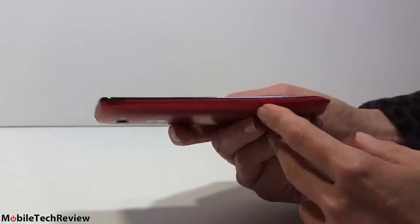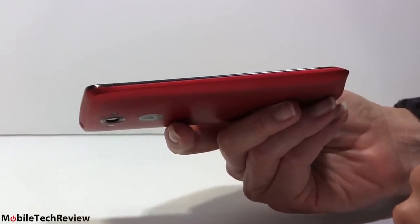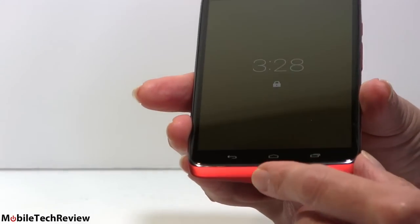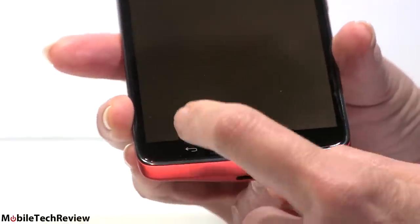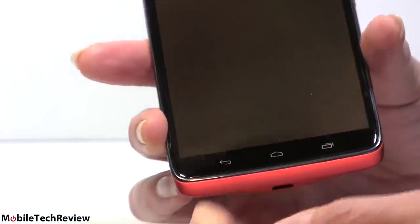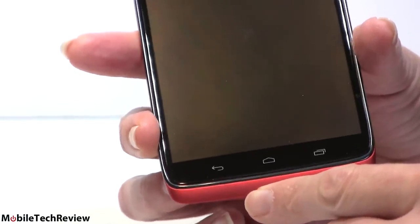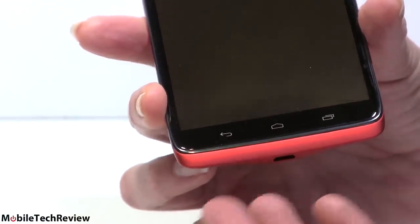Not a bad looking phone at all — it's got a curve to it and that distinctive Moto look. It's certainly not angular like past Droids, not quite the Moto X look but has their signature style. There's a little chin over here which I actually like because it makes it easy to pick up without accidentally touching the capacitive buttons — unlike Samsung Galaxy phones where there's really nothing going on below the capacitive area. Those buttons are capacitive even though Google-owned Motorola really prefers on-screen buttons, but they're there anyway for fans of those.